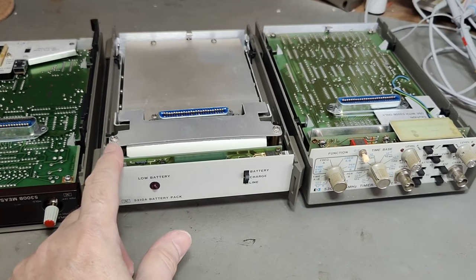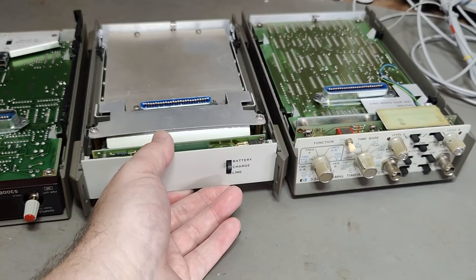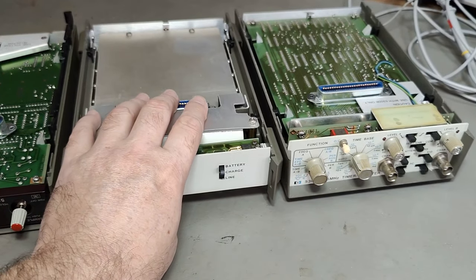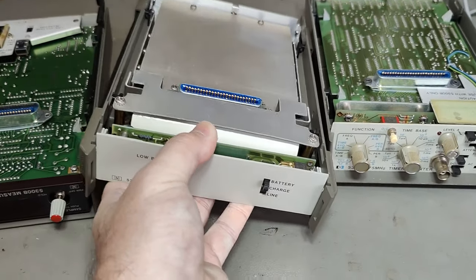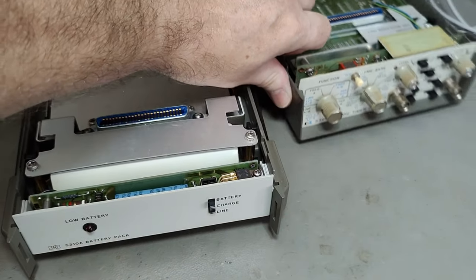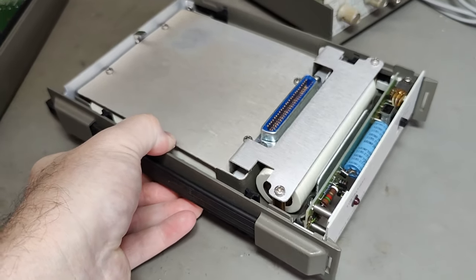You can also swap out the battery module or just leave it out entirely if you don't need battery operation. However, I kind of like having it because you get the nice handles. So first of all, I want to take the battery module apart and remove the different cells.